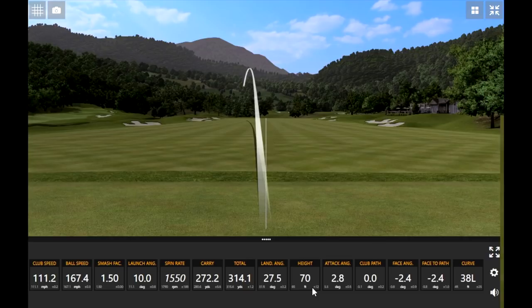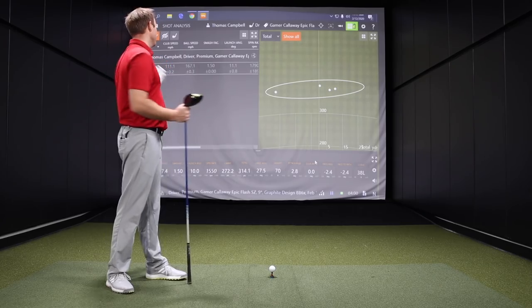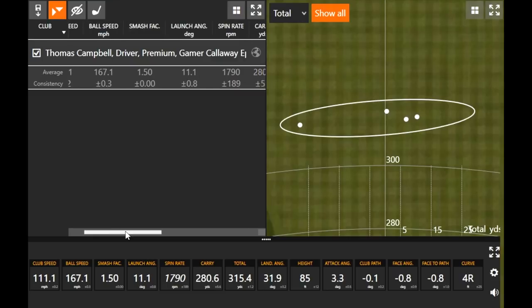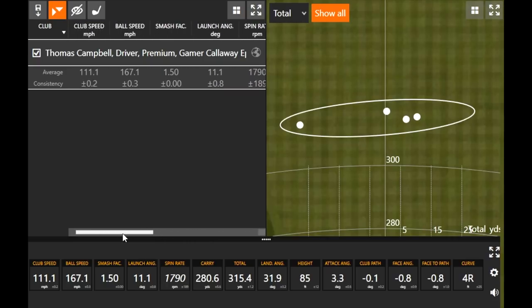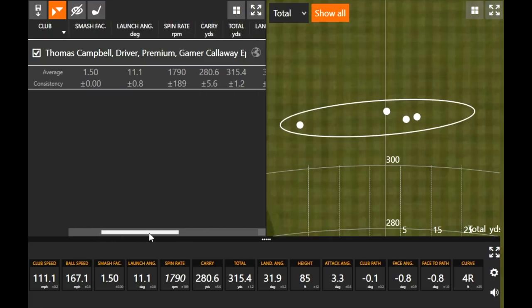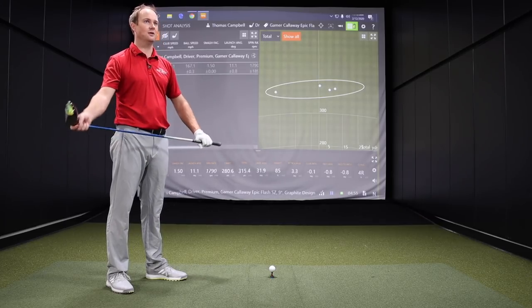Alright, four good shots with your gamer, Epic Flash Sub-Zero. What do you take away from that right now? Those four swings are pretty solid. There's a reason why it is my gamer. Those numbers were excellent. I'm usually around about that 280 yard carry. We'll notice my carry right there at 280 yards is kind of what I've been hovering around for kind of the last year. So I would be trying to find something to maybe get that carry distance up a little bit. I did notice the spin rate on average is about 1800, so it's a little bit on the lower side.